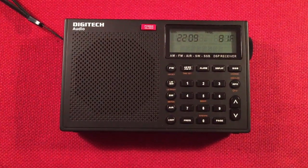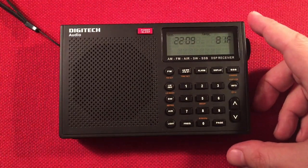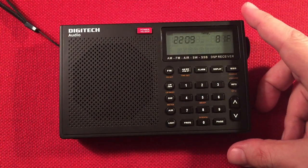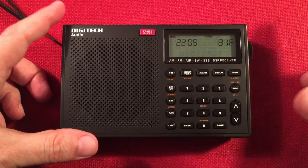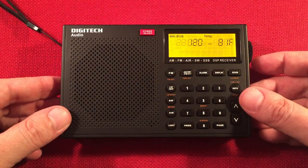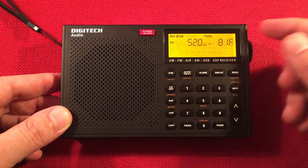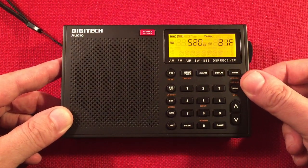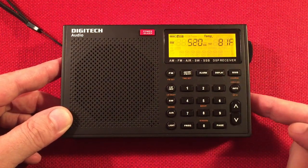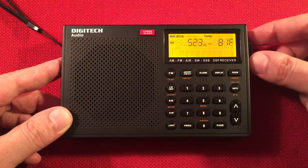Let's start cruising the band. It's evening, so I usually don't need a passive loop, but I do have a Terk advantage loop to my left if I need it. Let's turn this on. We have the volume control here. We're on 520 on fast tuning — you can see fast, slow, stop. We also have 1kHz fine tuning here.